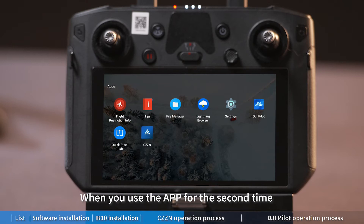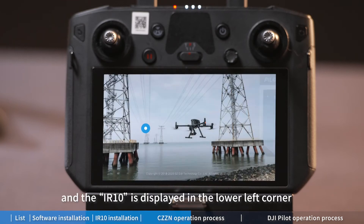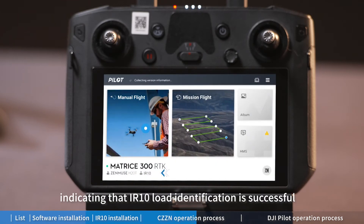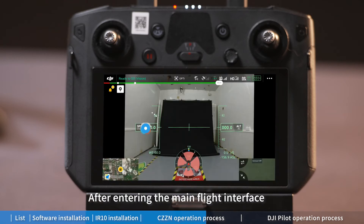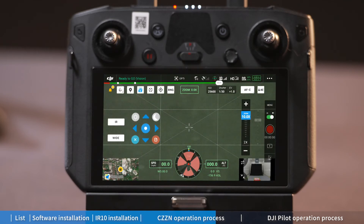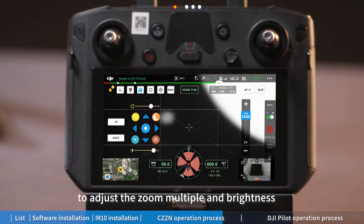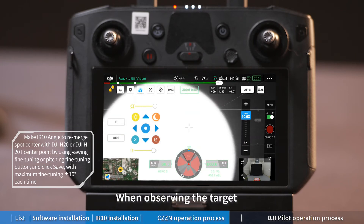When you use the app for the second time, enter the main interface of DJI Pilot. The IR10 is displayed in the lower left corner, indicating that IR10 load identification is successful. Click 'Manual Flight'. After entering the main flight interface, click the 'Night View Mode' of the hover button to realize PTZ synchronization. Click the floating window to turn on the light button, adjust the zoom and brightness, and adjust the spot to the right size when observing the target.